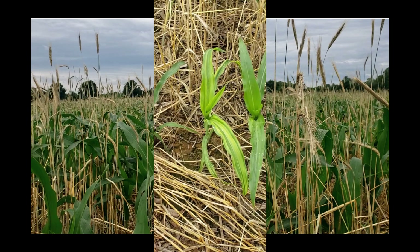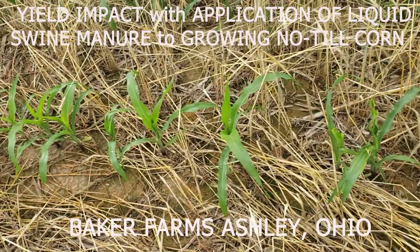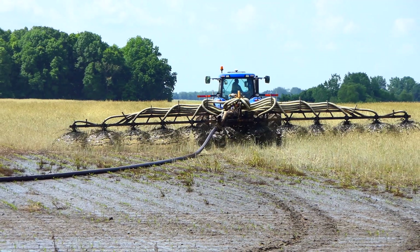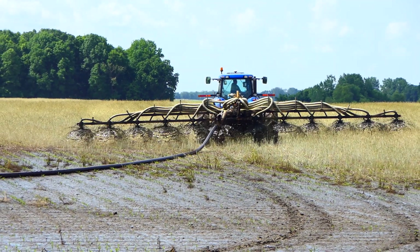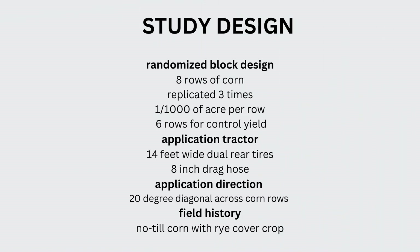The question always comes up: how does all this application affect the yield? The tractor, as you can see, does have duals on it. We're using a 55-foot splash bar, applying 8,000 gallons per acre. We tried to do three replications of this, of basically eight rows — that's the width of the 55-foot bar.